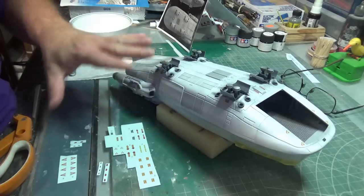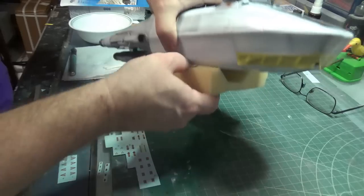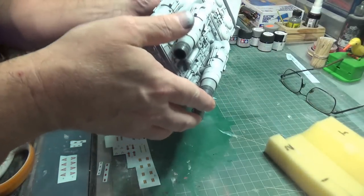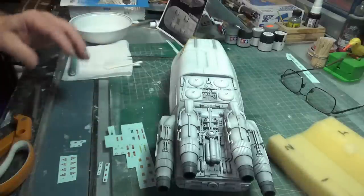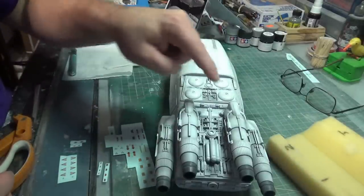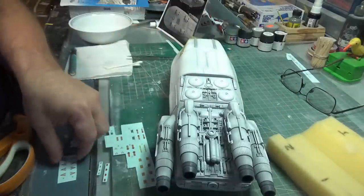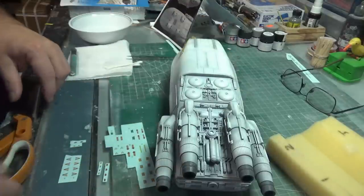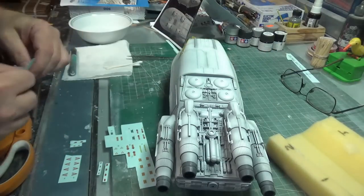I've got all the decals that I need to put on the bottom, so I can flip this guy over and get ready to do the ones that go on the sides and the tops. There are decals that go all the way around these engines — that's something I could be doing now. Things that go on the sides and then things that go on the top. But I am itching to get this big guy on here, so I think we're going to do that next.